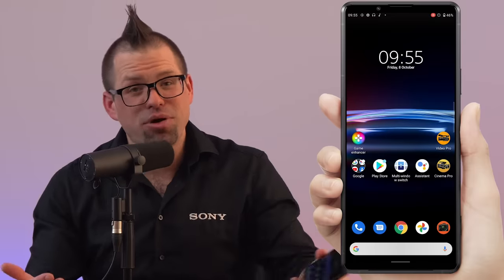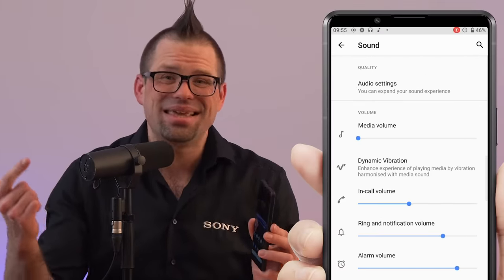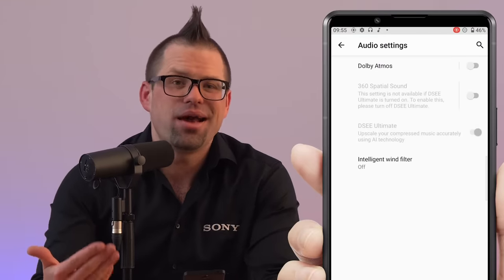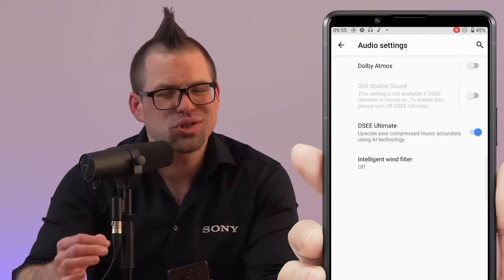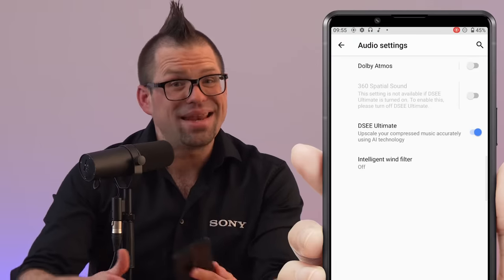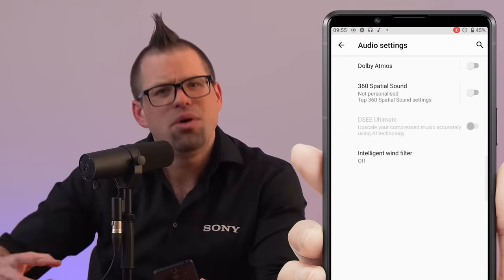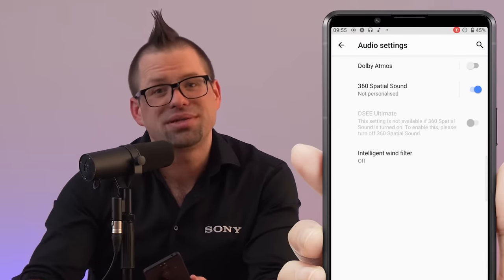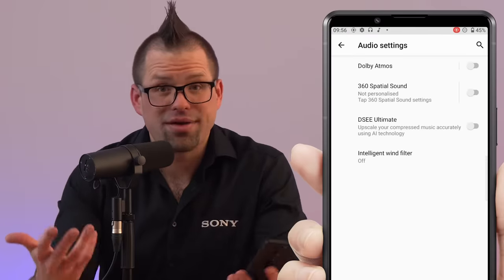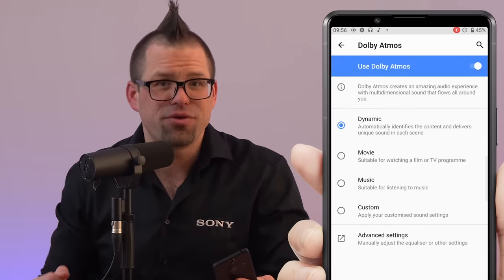The Xperia Pro-i also shares the Xperia 1 III's entertainment features, with high-res audio support and DSEE Ultimate to upscale your MP3s or streamed music to near high-res audio quality, just as the artist intended you to hear it. You can also experience music in a new way with Sony's 360 Spatial Sound feature for a more immersive audio experience, making it feel like the music is surrounding you. And of course you have Dolby Atmos for multi-dimensional cinematic sound through wired or wireless headphones.